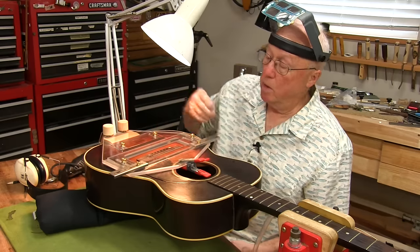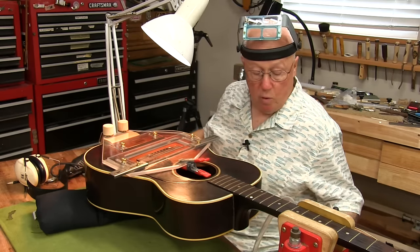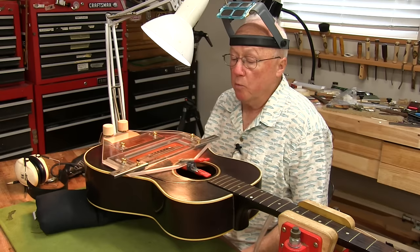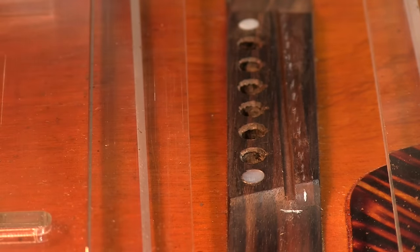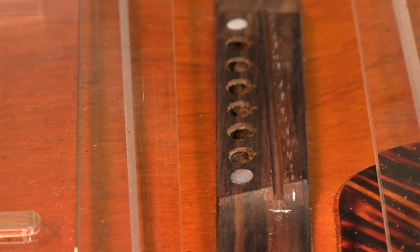This guitar must have played way out of tune back in 1942. That was wartime, and a lot of the main workforce was fighting the war. So the people that were building guitars during those days, a lot of them were new. I was thinking about throwing the bridge away, but I thought, nah — it's original. And I saved it.